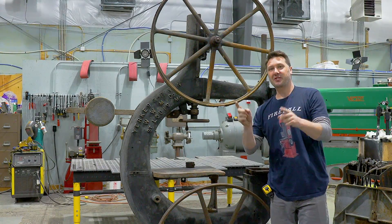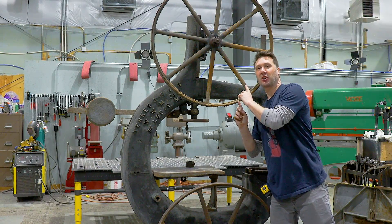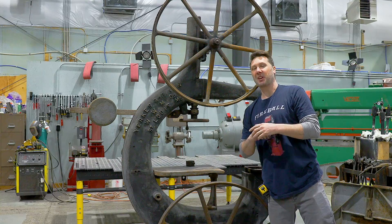Hi guys, welcome back to the shop. As you can see behind me, I have a 100-year-old bandsaw and hopefully you guys can join me in getting it running.